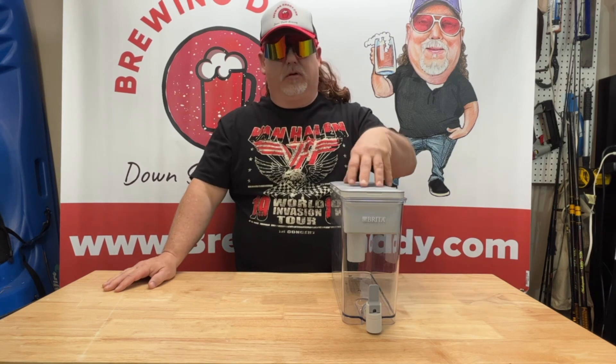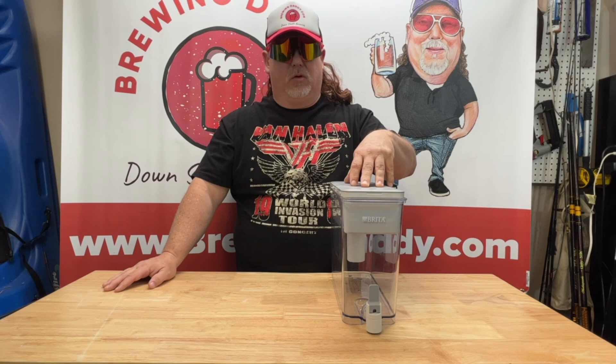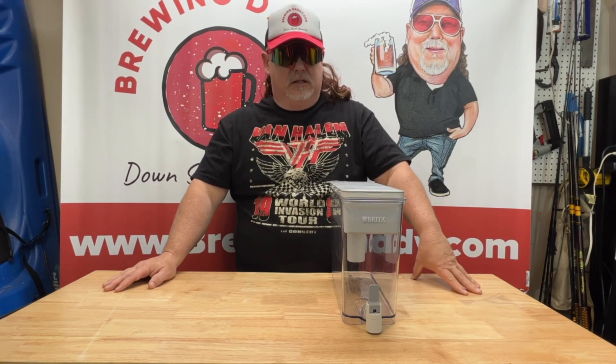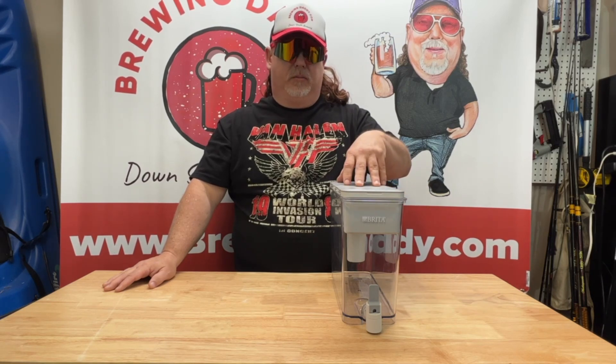I've had this product for a little while now. This is my Brita Ultramax water filter. I've had it for maybe six, seven months now, and this is what I use to filter all my water that I use for my brewing.